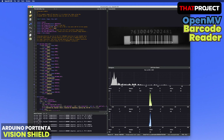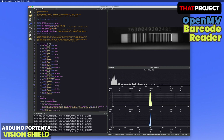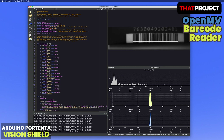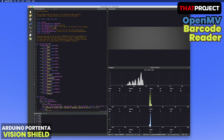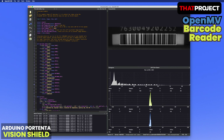This example is for detecting and reading barcodes. Barcode information can be found in the serial terminal at the lower left of the screen. The average FPS is 9.7 at QVGA resolution. The barcodes need to be very close to the camera to be found properly.